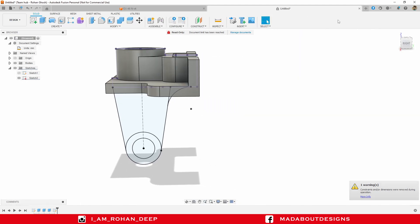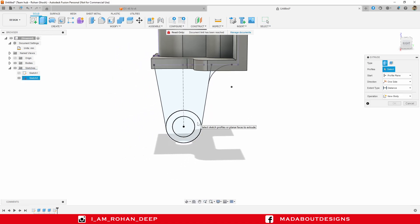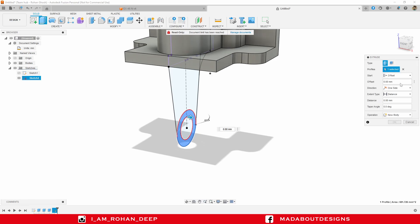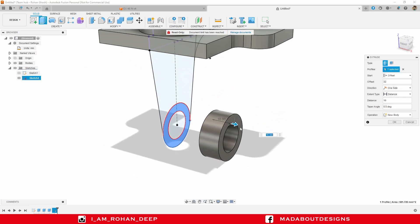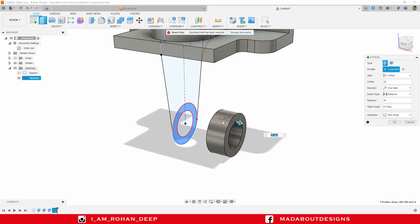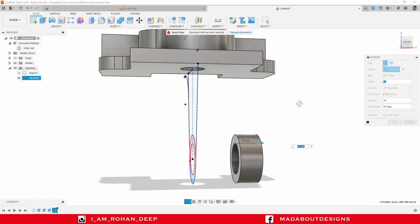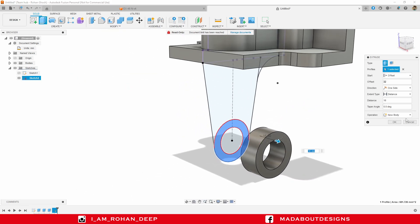Finish sketch. Go to the Extrude command, select this profile, and change the start plane to Offset Plane with an offset distance of 32 millimeter and an extrude distance of 16 millimeter. Here you can see the profile has been extruded up to 16 millimeter from a total distance of 32 millimeter. Operation: New Body. Click OK.